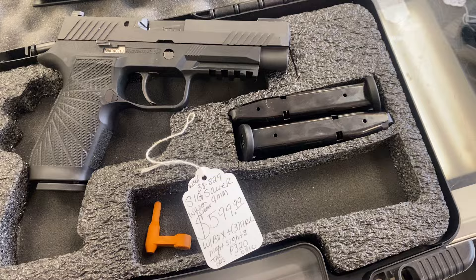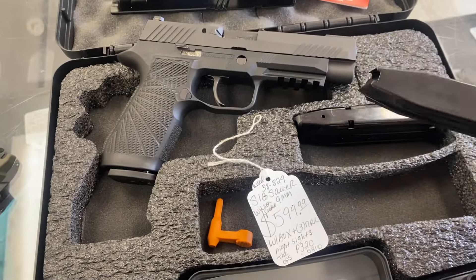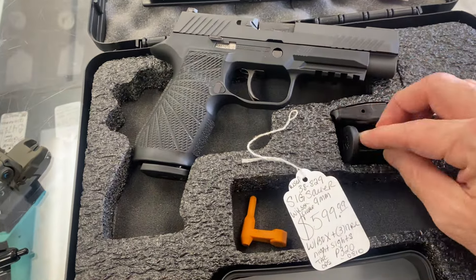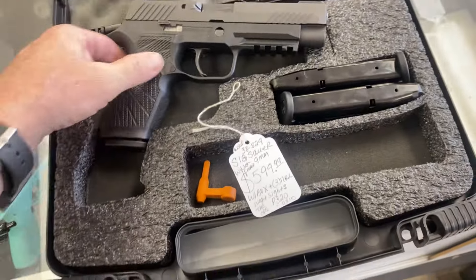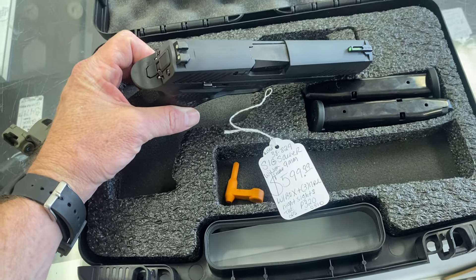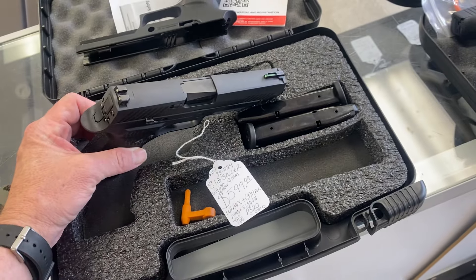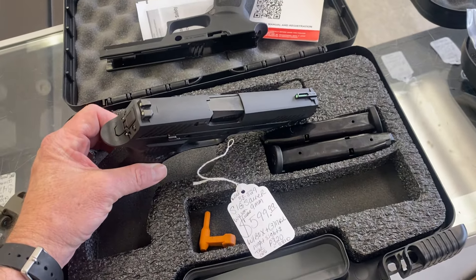We have three magazines, 17-round mags. The gun looks to be in excellent shape — this is the TAC OPS. The gun looks perfect, really. $599.